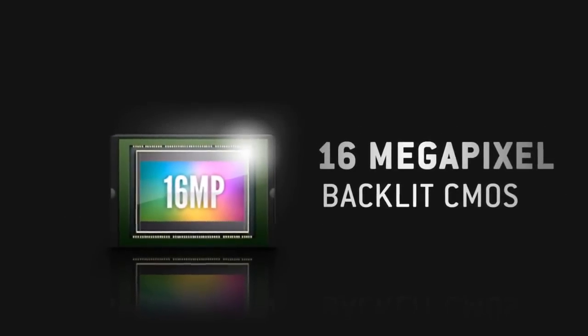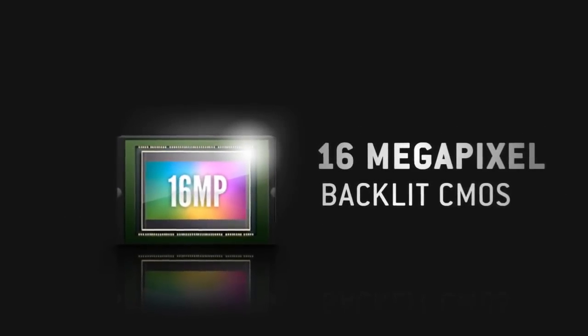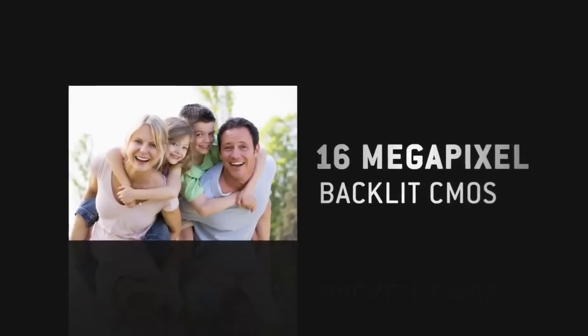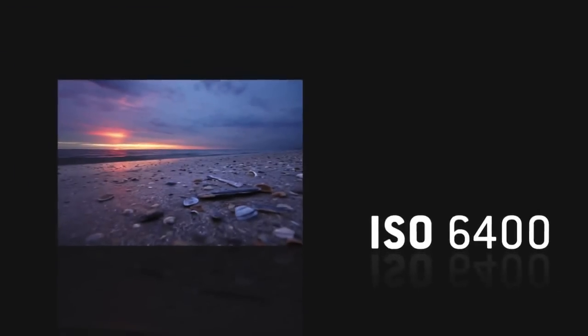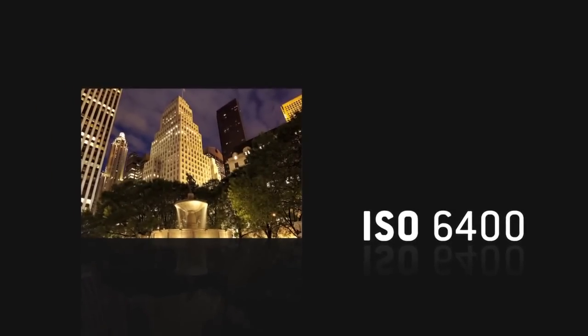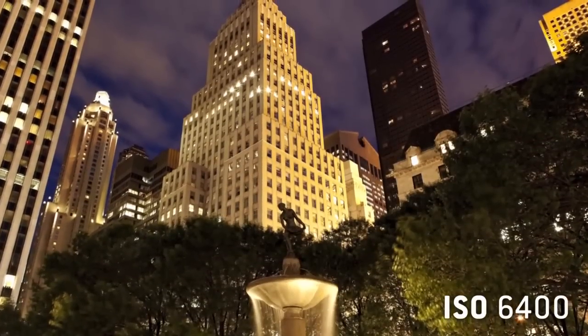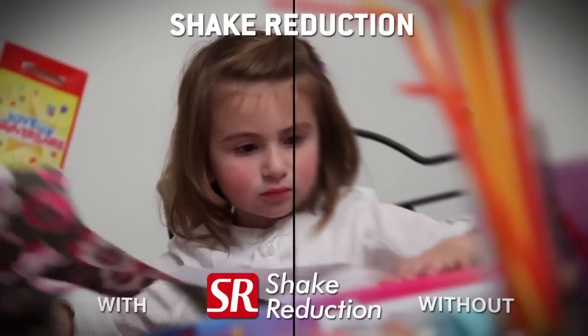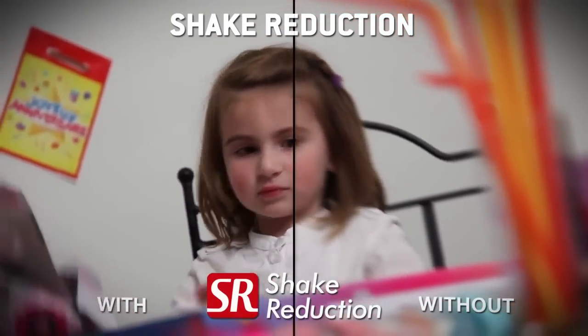With its 16 megapixel backlit CMOS sensor, the Pentax X5 produces high-quality images in exceptional detail. The new sensor enables the sensitivity range to be increased up to ISO 6400, allowing photos taken in low light while controlling digital noise. Photos are always sharp thanks to the SensorShift Shake Reduction System.